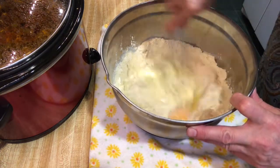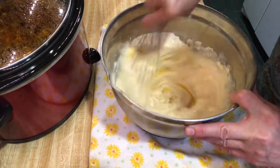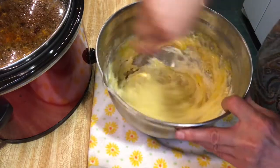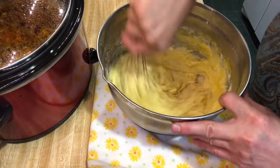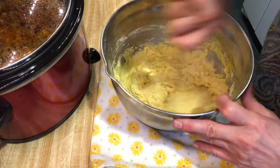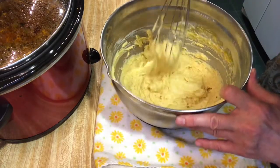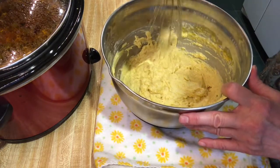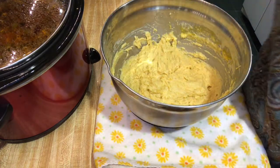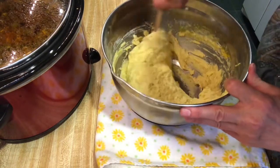Now we're just going to take the whisk and mix it together. You can see how thick it is — I might have to switch to a spoon, but I want to break those eggs up first. It's a nice yellow color and a good thick consistency. You could add stuff to this if you wanted — green chilies, corn, jalapenos — but I'm just doing the basic recipe since our bean soup is already flavorful. I'll switch to my wooden spoon, much easier. Making sure we get all the dry bits off the bottom.